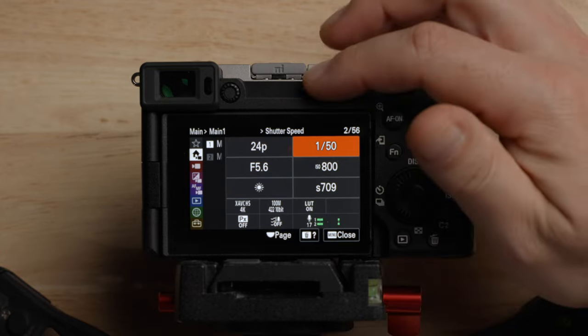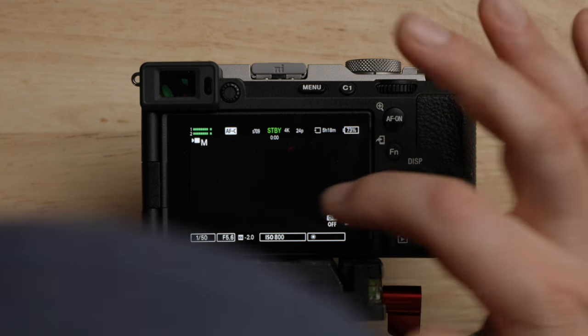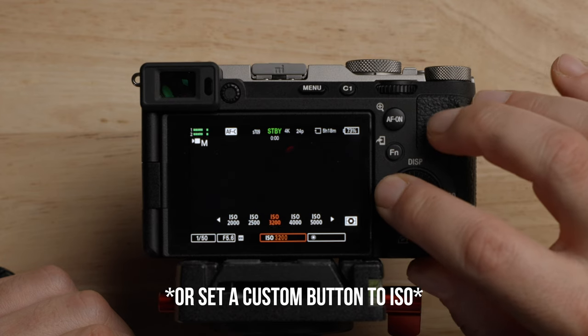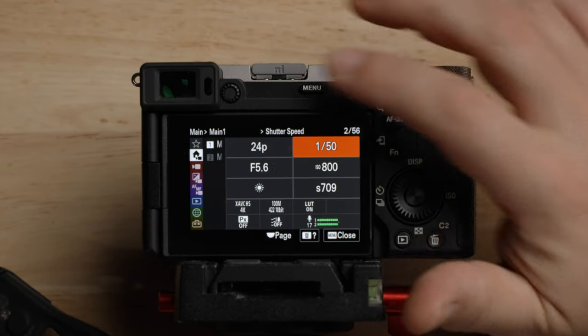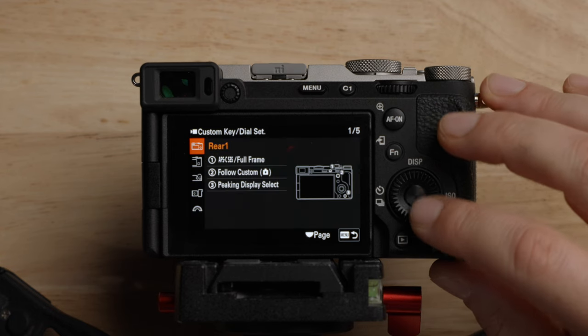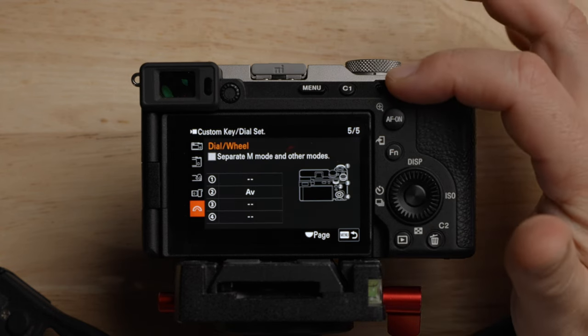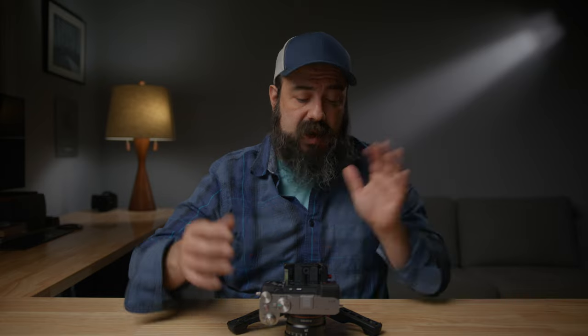So back to where we were with the custom buttons: the only dial I have set is aperture. But if I were to leave them on, I would use the front one for shutter and the back one for ISO. There are also custom key settings here for playback, which I'm not going to change. The function menu settings — if you press the FN button, you can come here and change these to whatever you want. I frankly don't even use this anymore because pretty much everything I need is in the main menu.